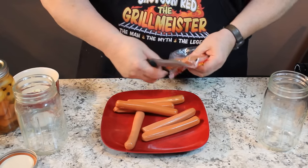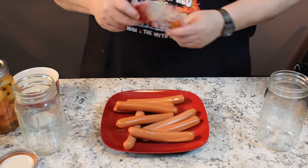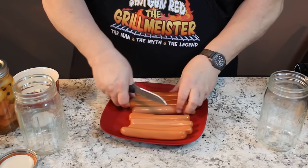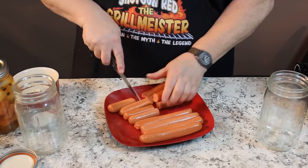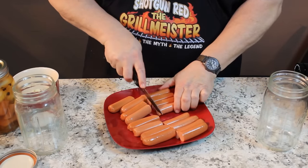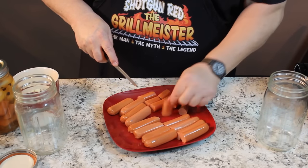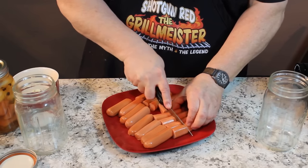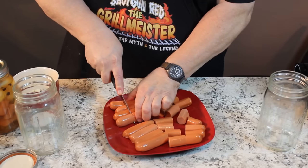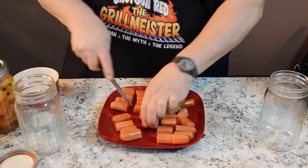I like the best bite size to fit in the jar and to use for crackers later on. I take these hot dogs and I cut them in half to start with, and then I cut the halves in half. So they're a perfect little bite size. You'll need one package for each quart jar because we're also going to put some onions in there.